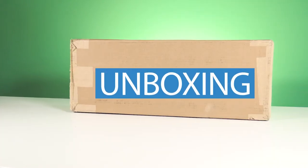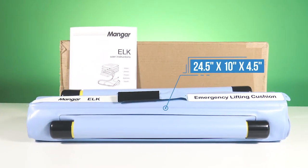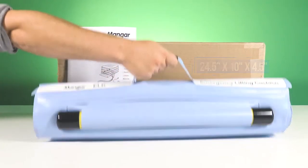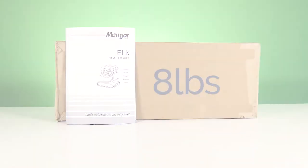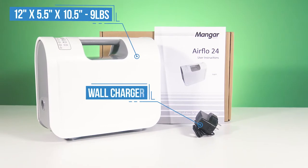When you open the Elk, you'll immediately notice how small and light it is. The entire unit creates a portable package that only weighs eight pounds. To match that portability, the included battery-powered compressor is only a pound heavier than the main Elk unit, and it's even more compact.